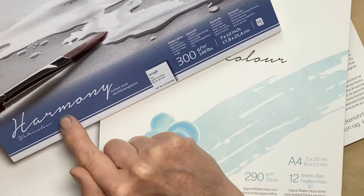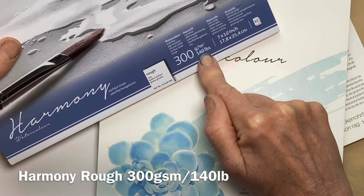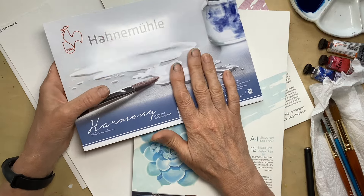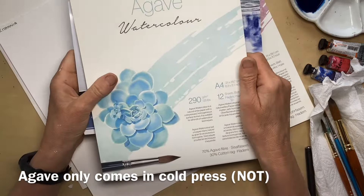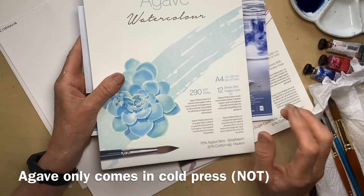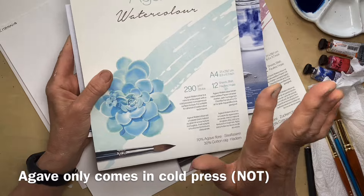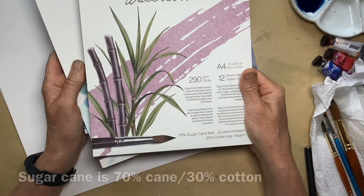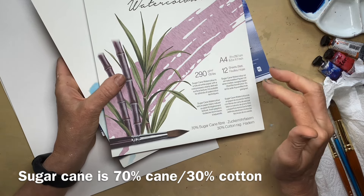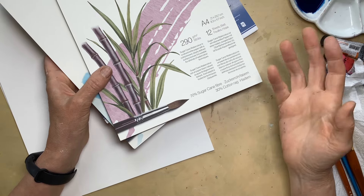I've got Harmony in a rough, 300 GSM block, which is £14, and I believe Harmony is a surface-sized cellulose paper. I have agave watercolour paper, 290 GSM, £13.50, and that's got 70% agave fibre and 30% cotton — a cold-pressed surface. I've got sugar cane paper in a block, again 290 GSM, £13.50. The sugar cane fibre comes from the sugar industry as a by-product, which would otherwise be burnt.